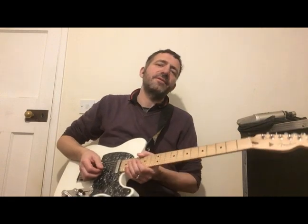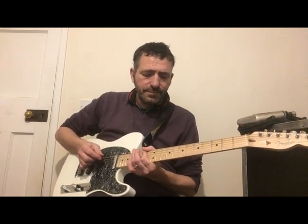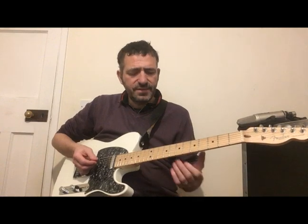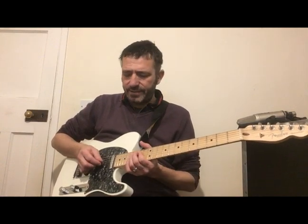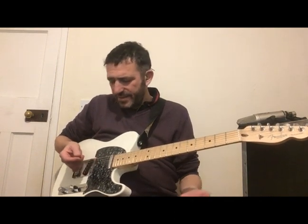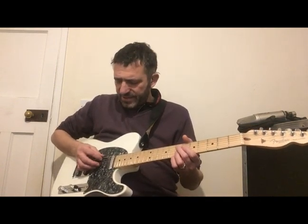It's very good for double stops as well, because you can control the amount of attack on each note. When you do it with a pick, it's all much the same attack. So it's a lot easier to play things like this with hybrid picking.